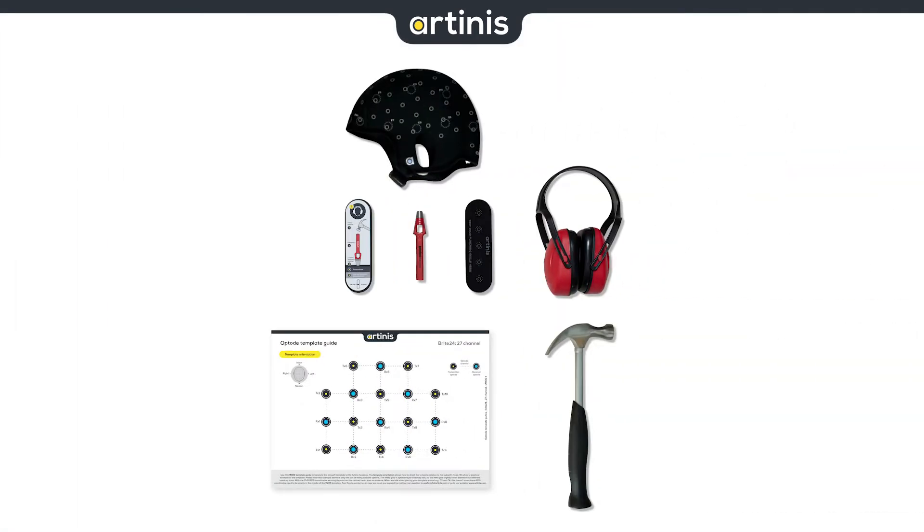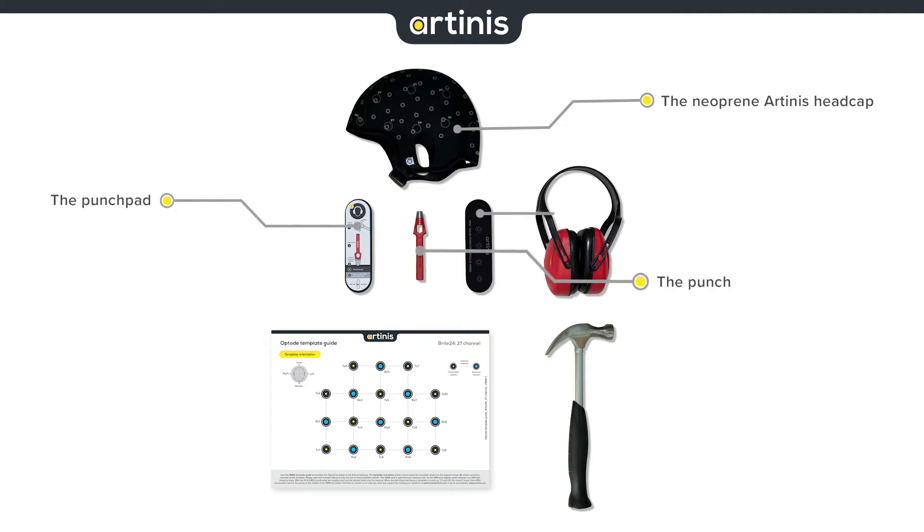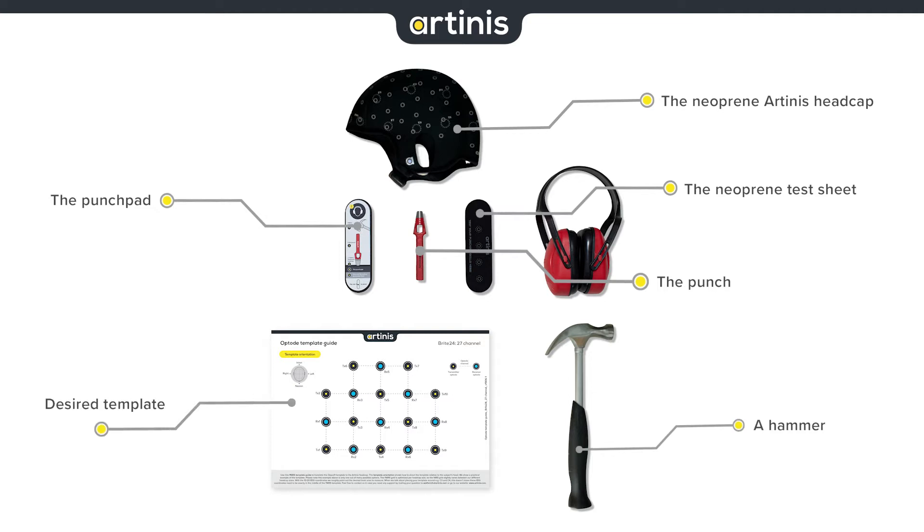In this video you will need the neoprene Artinus headcap, the punching toolkit which is included in your Avenir's device purchase. It consists of a punch pad, a punch, and a neoprene test sheet to try your first punches, a hammer, and an idea of your desired template.